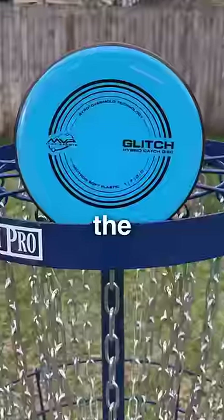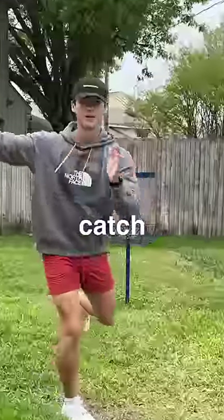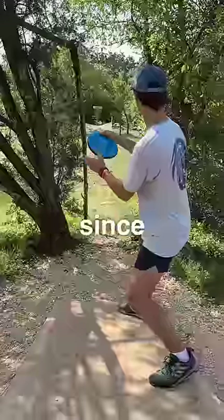By combining their best qualities, the Glitch was created, making it great for disc golf as well as a game of catch. It is definitely making the bag, especially since...